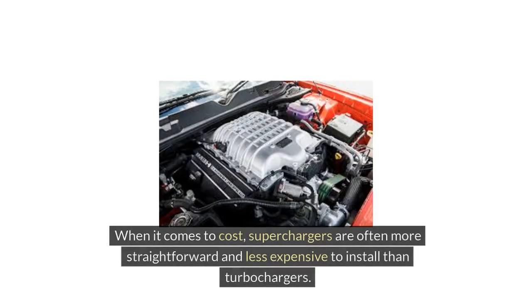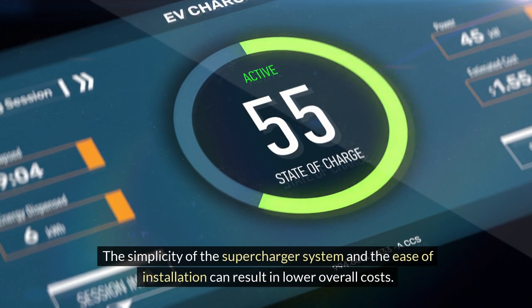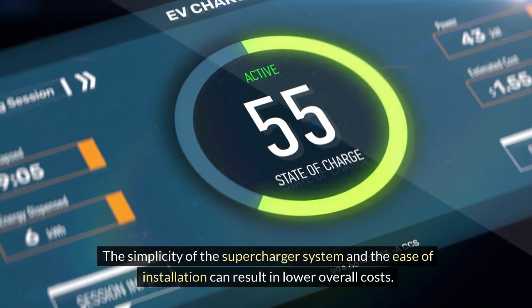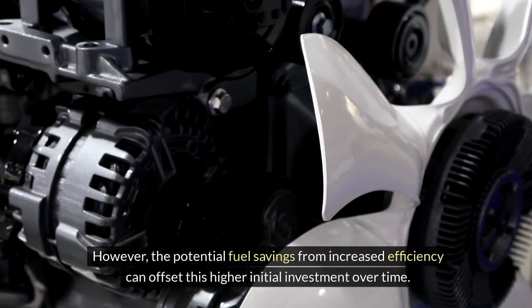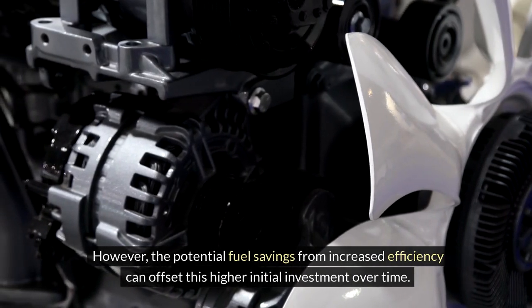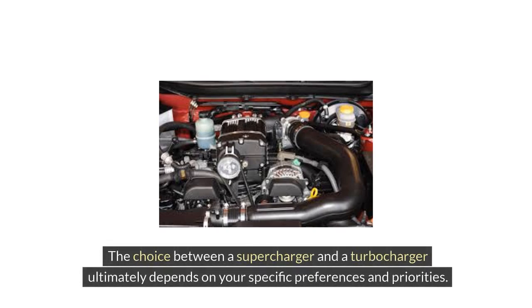When it comes to cost, superchargers are often more straightforward and less expensive to install than turbochargers. The simplicity of the supercharger system and the ease of installation can result in lower overall costs. Turbochargers, with their additional components and installation complexities, tend to be pricier up front. However, the potential fuel savings from increased efficiency can offset this higher initial investment over time.